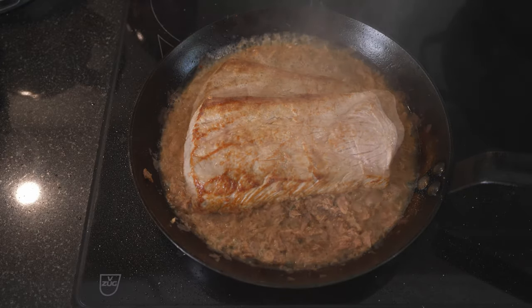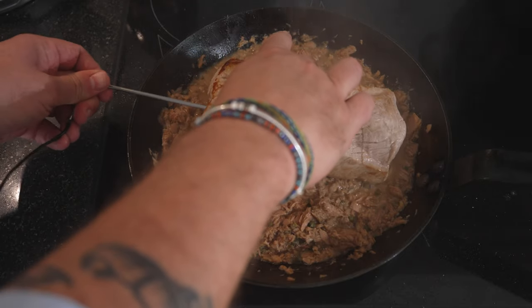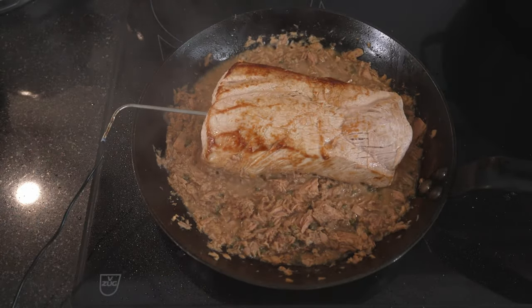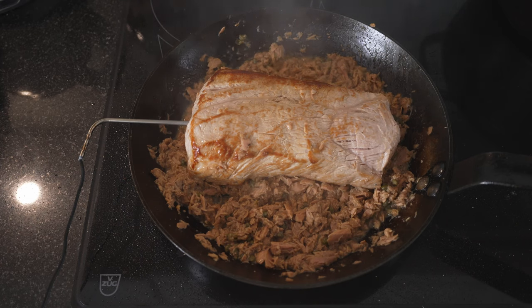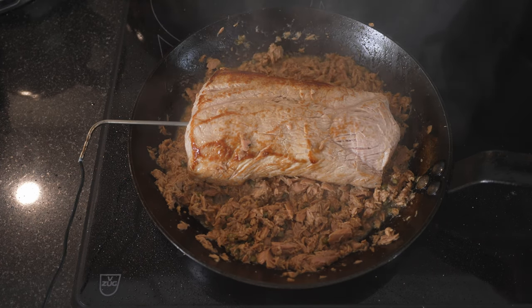We're going to reduce the wine — we just want the taste of it. We're almost to the point where the wine has reduced away. We stick the thermometer into the middle and put the whole frying pan in the oven at 160°C. Almost all the liquid is gone — into the oven now, and we wait until it reaches a core of 55°C.